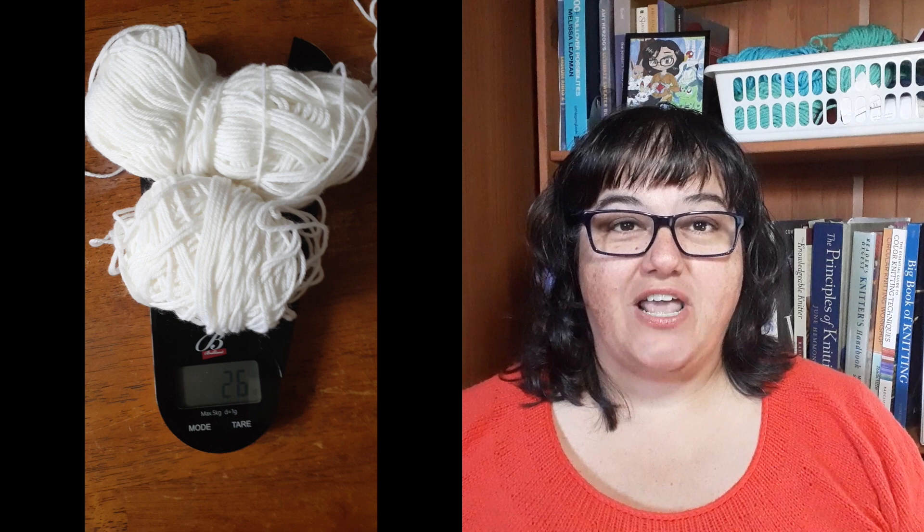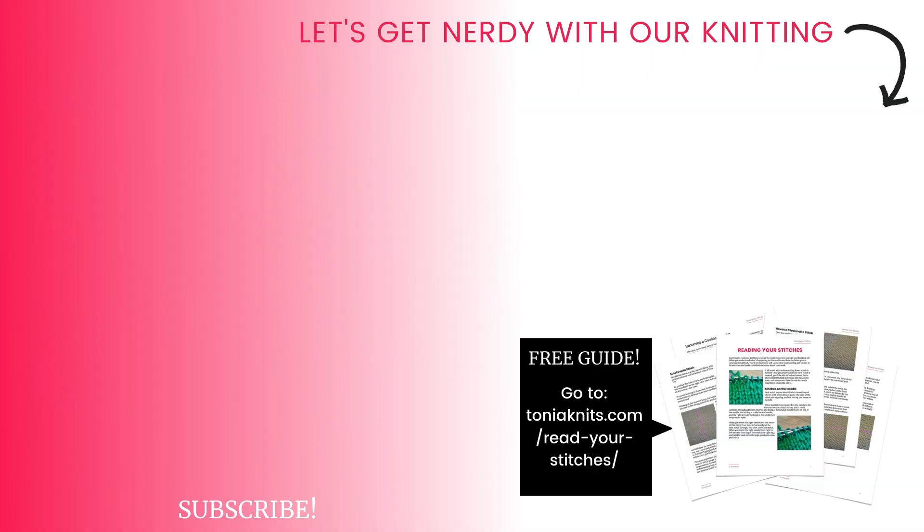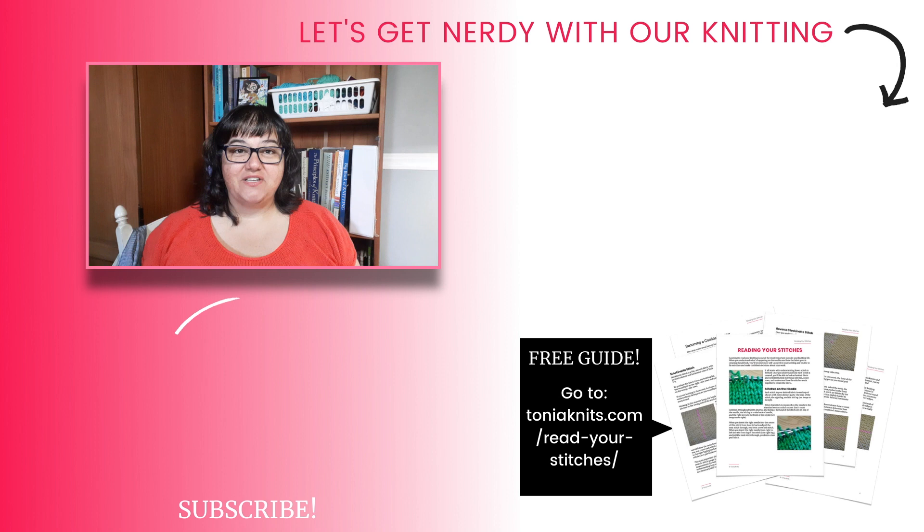Then you can combine them by color and choose the ones that look really good together or that you think would be nice together in a project or a shawl like the shawls in this video. Once you have your colors selected it's time to weigh them out and make your little mini skeins — that's when you need that kitchen scale. Once you have your yarn you are ready to go. Choose your shawl pattern and start knitting with your own mini skeins.